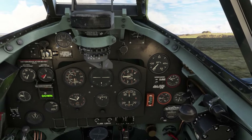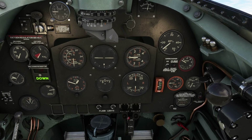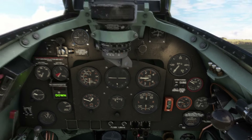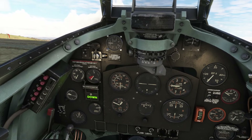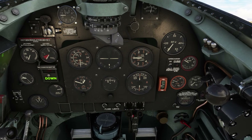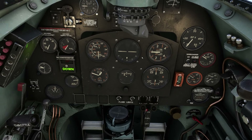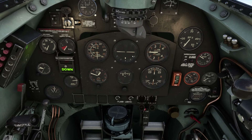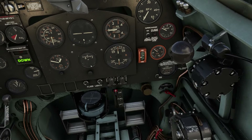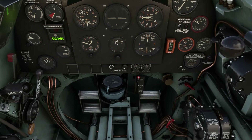Stick fully back so that when the engine fires up it helps keep the tail down. Magnetos on, everything else looking good, parking brake is on — let's fire up. There we go, all good. Quickly check that oil pressure is rising — it is. Very nice. Throttle back to 1000 RPM. After starting checks: oil pressure rising, RPM set to 1000. Fuel pressure warning light is out. Priming pump screwed fully in.